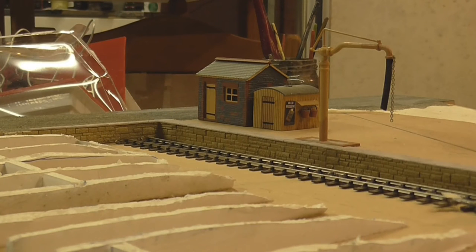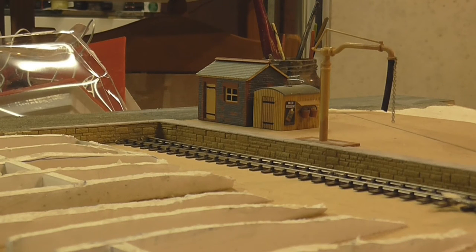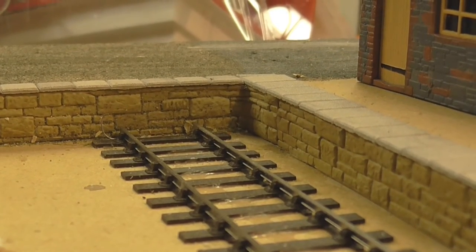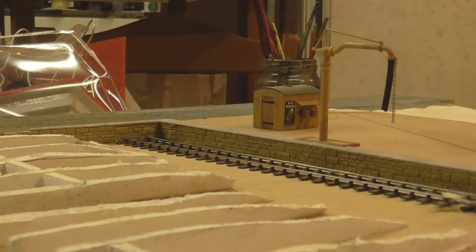Down at the far end of the layout I've been working on the platform edges, as you can see around here. That's done with the Wills stone wall material — the plastic card stuff they produce — and it's been painted to match the rest of the buildings. We've got all the pieces cut to do the length of the platform now; we just need to paint them and stick them all on. I've made a start in this far corner.